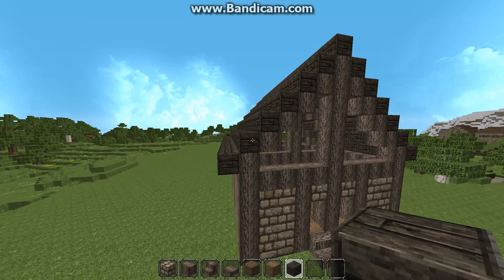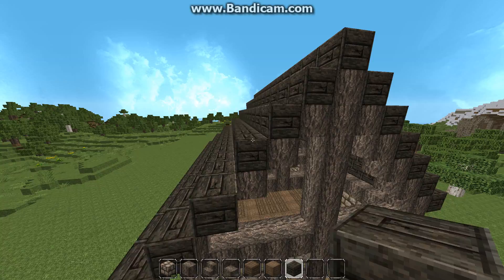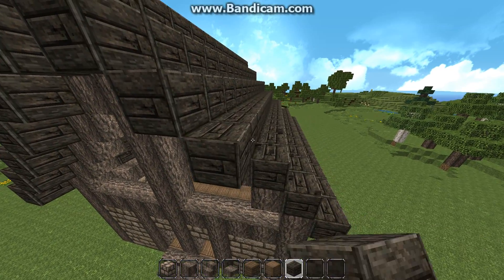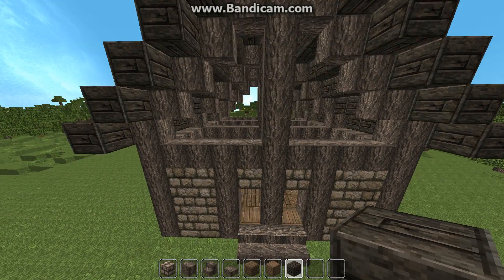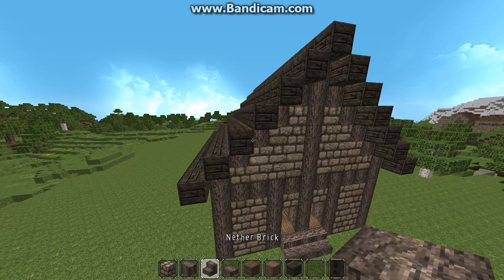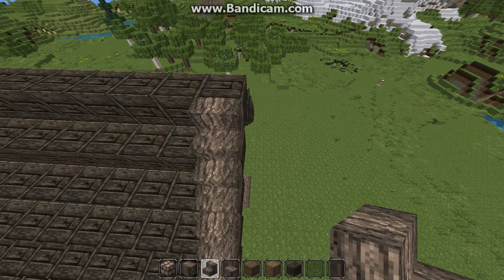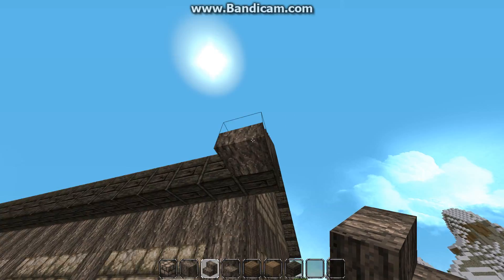Then we're going to come to the front of your house and we're going to create an overhang — just bring everything out by one. Then we're going to go ahead and fill this in with stone bricks. Take your stairs and start putting them across the roof like this, only on the overhang where we did the extension, and we're going to put the stairs on and bring it underneath like this.